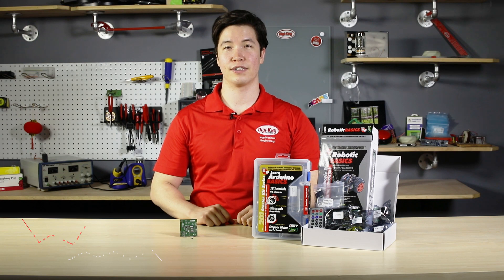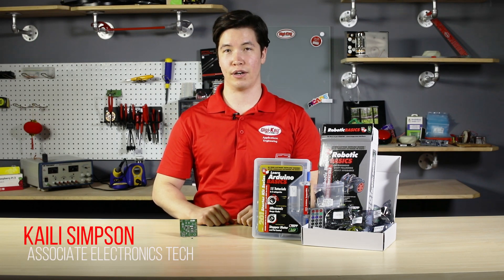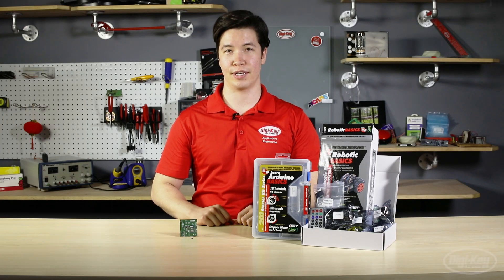Hi, I'm Kylie Simpson, an electronics technician here at DigiKey, where we're always on the lookout for the latest and greatest products to help get your projects up and running.